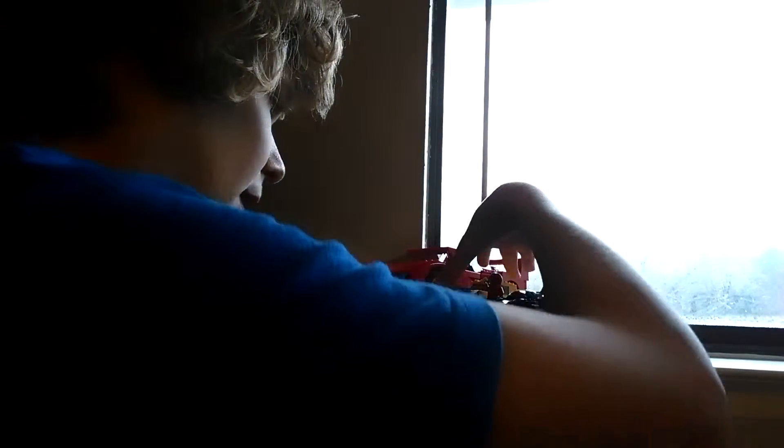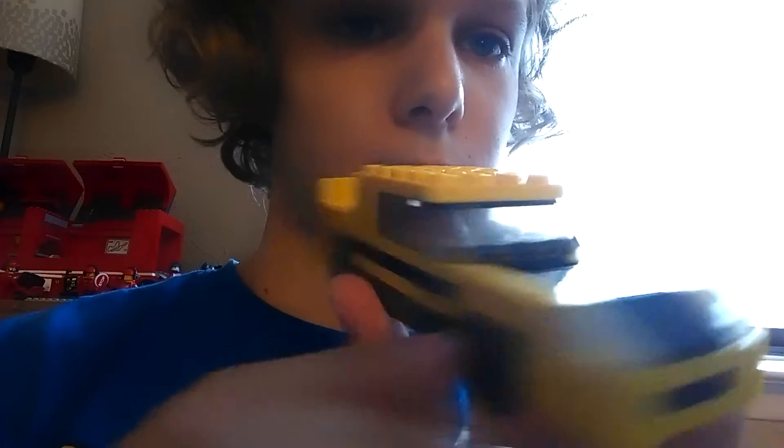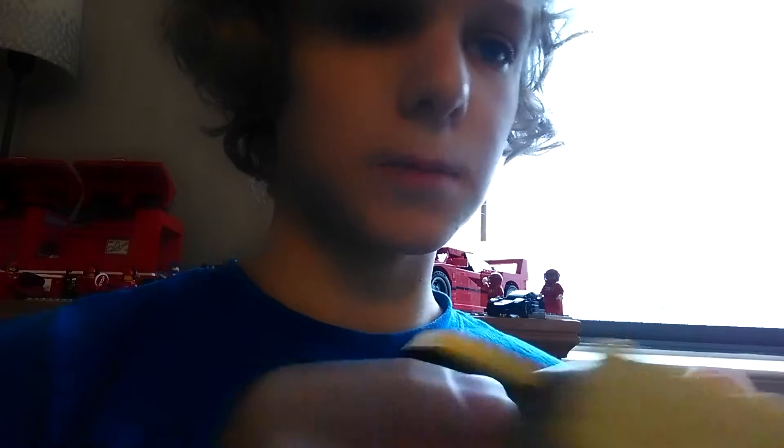And then I have my custom Ferrari F40. I really like this. And then I have another old Ferrari racer. I bought these at a toy store just by themselves.